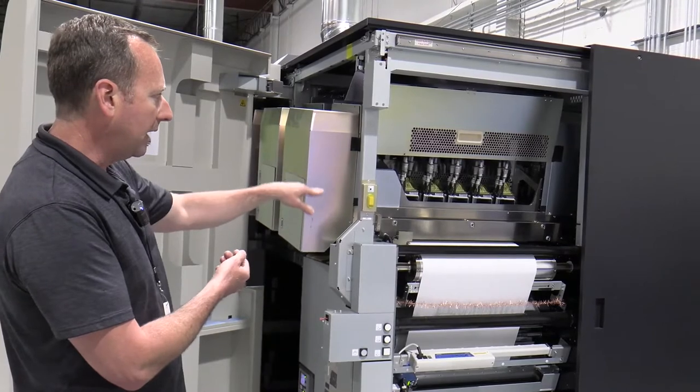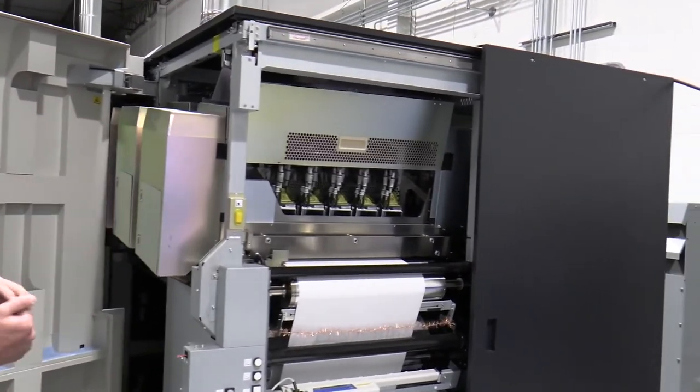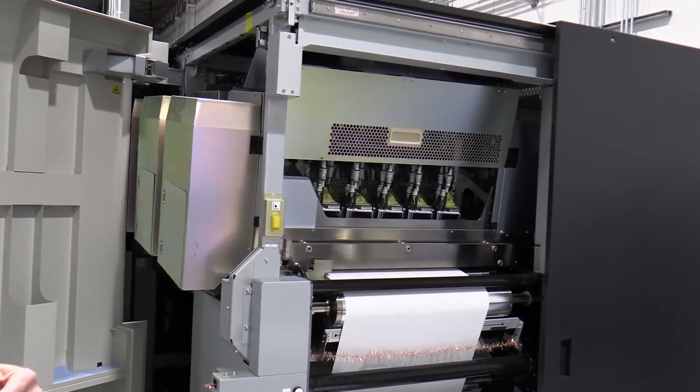A little movement with the print head right there. What's going to happen is as the print gets ready, it's going to drop close to moving down to the print position and here the capping unit will uncap.